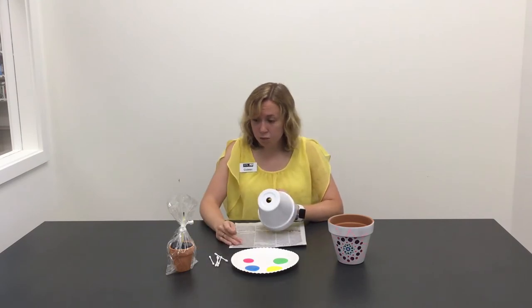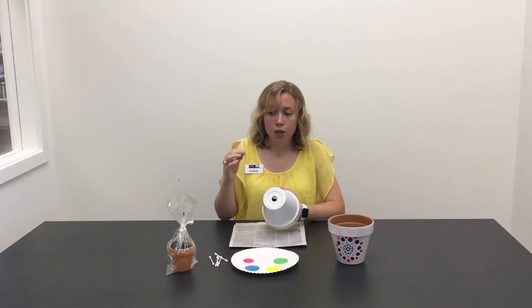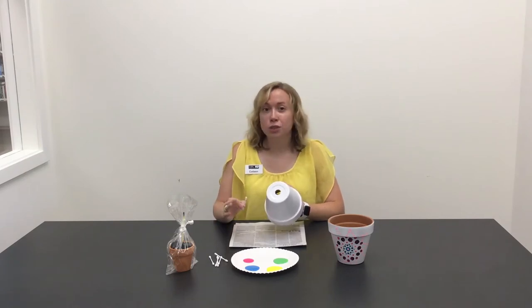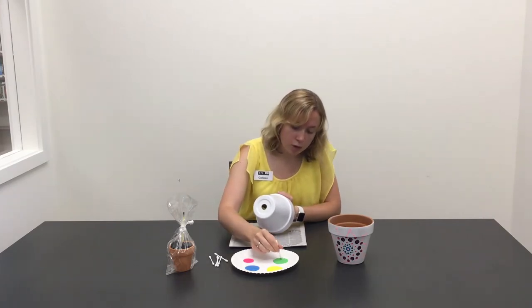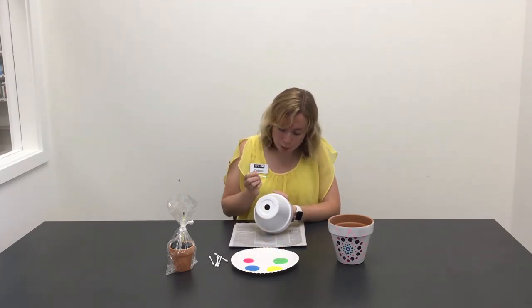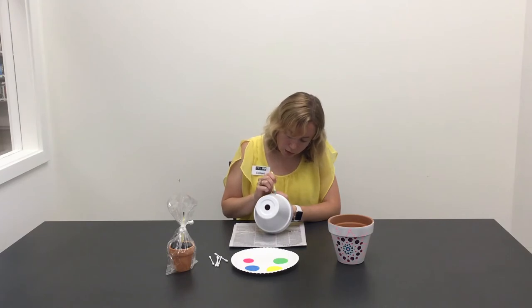For my painting I'm going to use a q-tip. You can use a paintbrush, a sponge, a q-tip — whatever you've got lying around. Then you can do whatever design you want. I'm going to do polka dots with the q-tips.